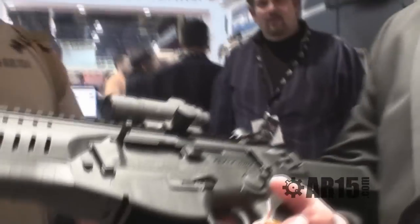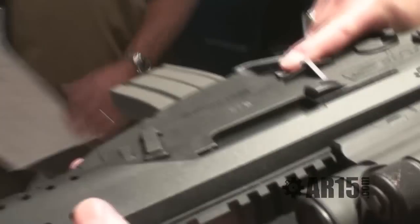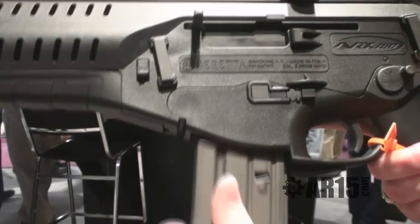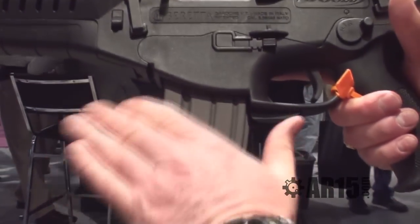The magazine — I have three different places to release the magazine. Traditionally, M4 style, my index trigger finger releases the magazine. I also have a magazine release button on the side and one on the bottom.